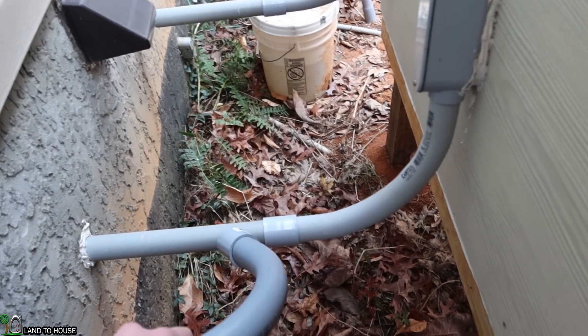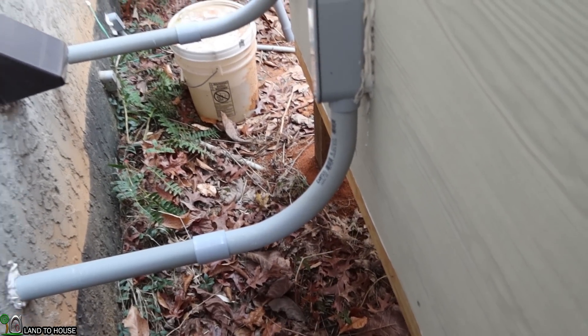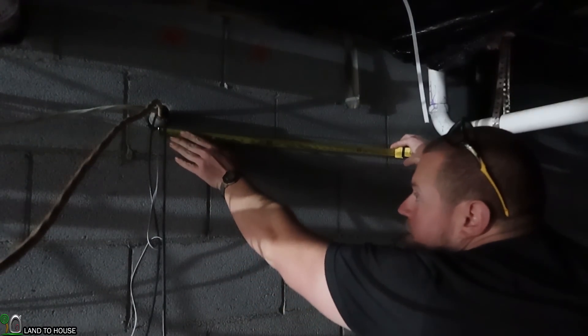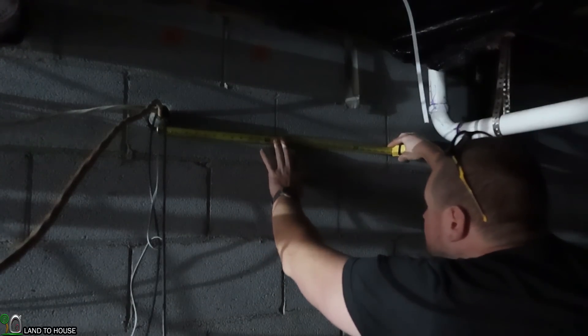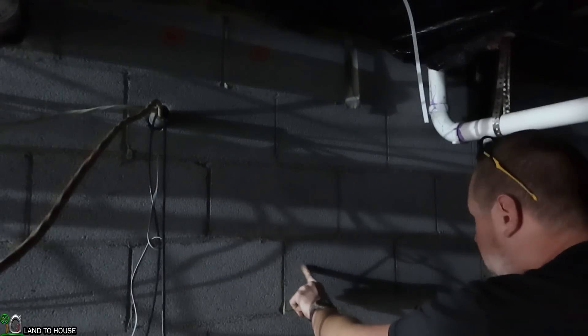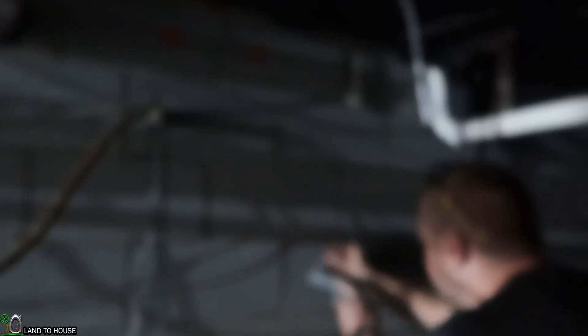A piece coming through right there will extend further because this will be up under the building. There's not much light down here in my crawl space, so I won't film down here too much. I want to go 16 inches over from my previous pipe here, which is this one right here, and match a previous pipe I have over there. This is the block here we need to drill into.